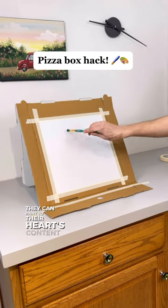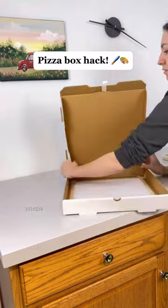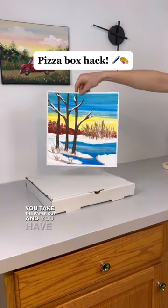They can paint to their heart's content, and when you're done just untape it and fold it up like a regular pizza box. When it's dry, you take the paper out and you have a painting.